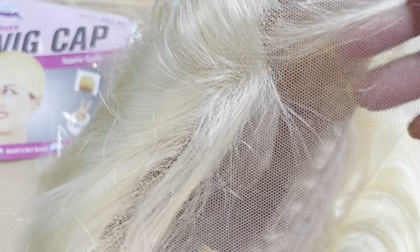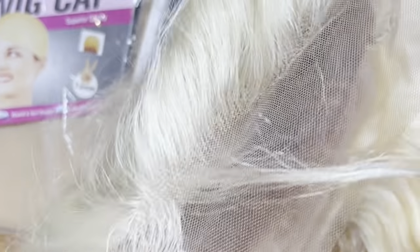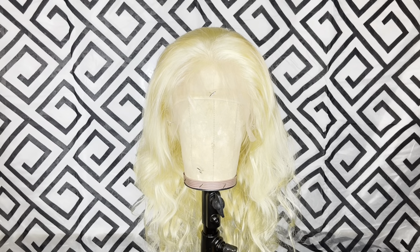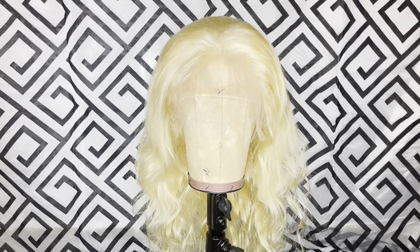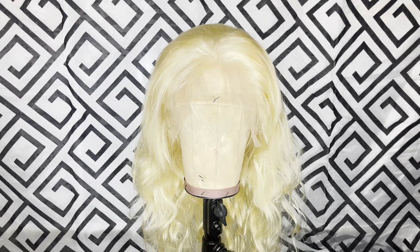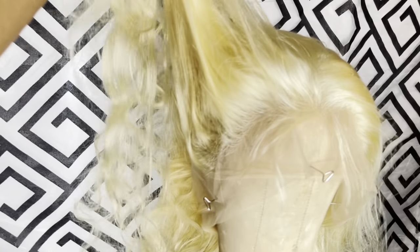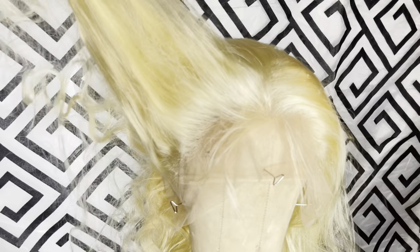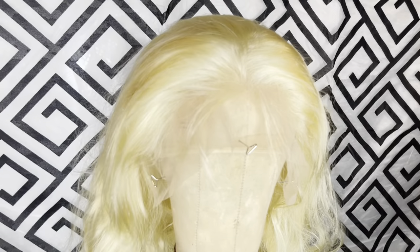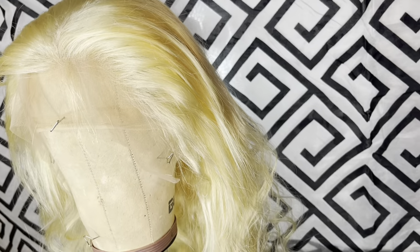Here she is out of the pack — she is very soft, the hairline looks pretty good, and it is pre-plucked. This is her on the mannequin. The density could have been a little bit more full, but other than that the density was okay, wasn't too bad.